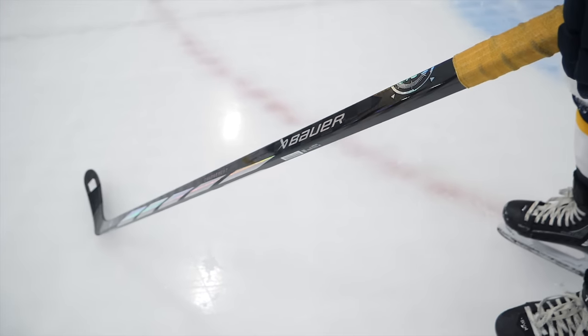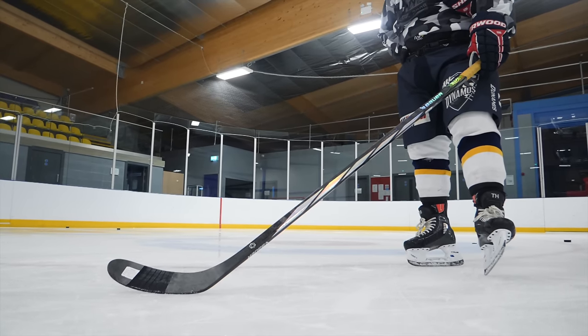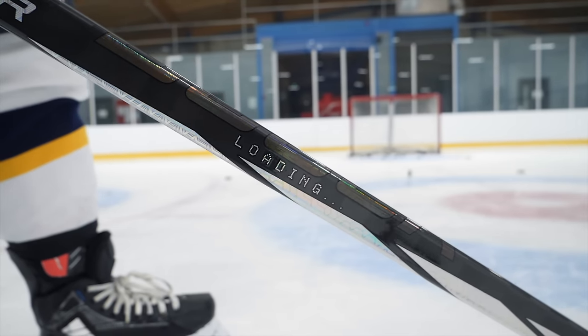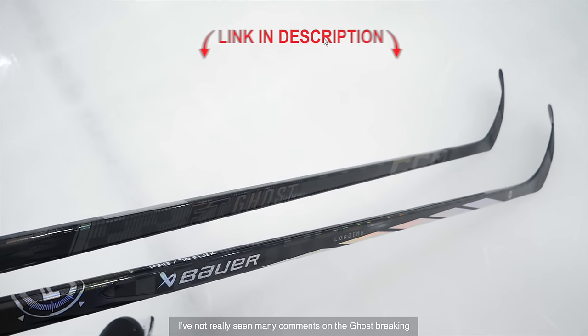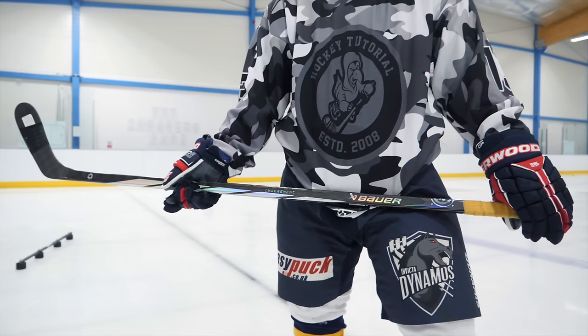Now the top stick: the Proto R. This one ticks every box for me — shot, feel, slap shot, backhands, wrist shot, the lot. It's the stick I'm using at the moment. I'm using it back at club with the Invicta Dynamos. When we did the Ghost versus the Proto R, there were comments saying some people felt the Ghost was more consistent and had better feel, and others saying the Proto R breaks a lot. Personally, it hasn't broke on me, it hasn't gone soft. I use it every week and I love it.